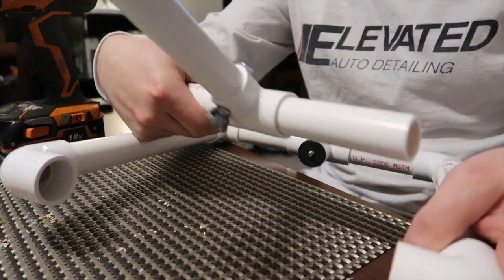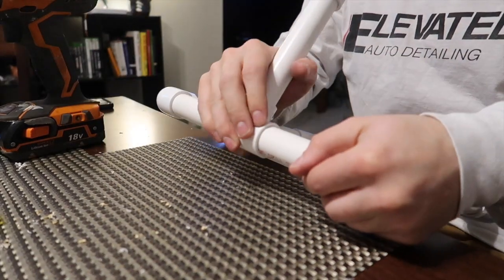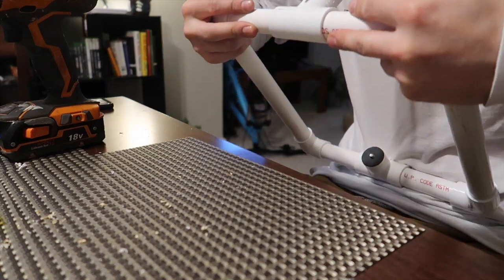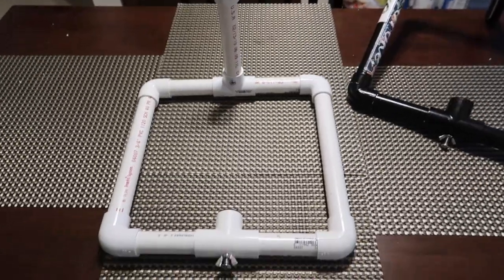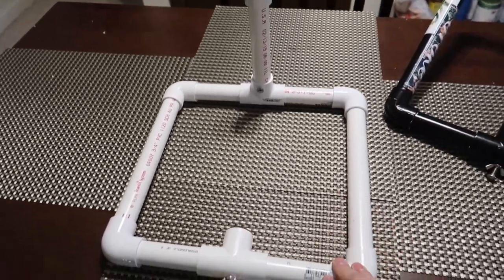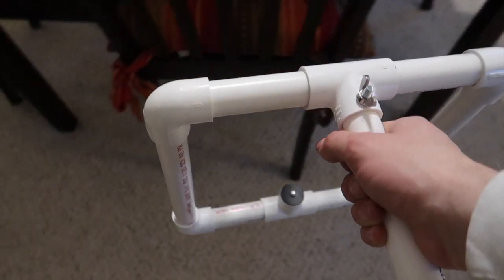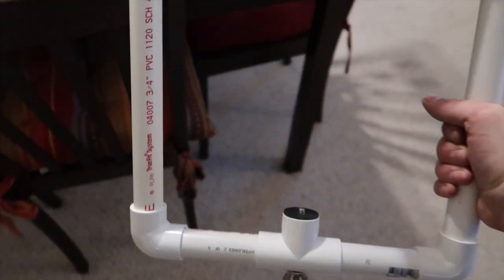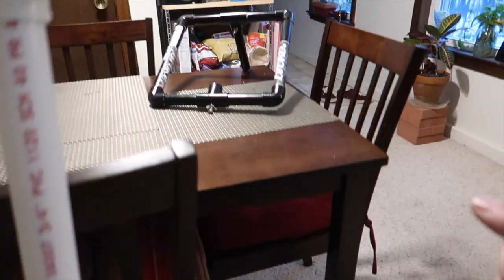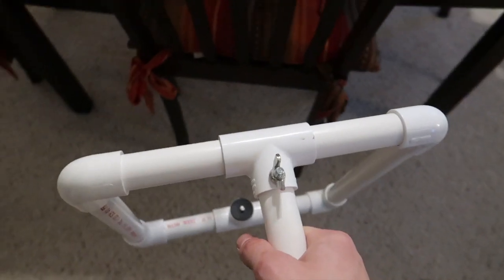Lastly, take the handle piece and put it back in there like that, get the handle nice and straight, and that is pretty much it. There you have it — your DIY homemade camera stabilizer. You've got the option to hold it like so and get those panoramic shots, or you can take the handle off and hold it on each side to get those ground-level shots. Wherever you're using it, you can just grip it on each side without the handle — it's pretty convenient.